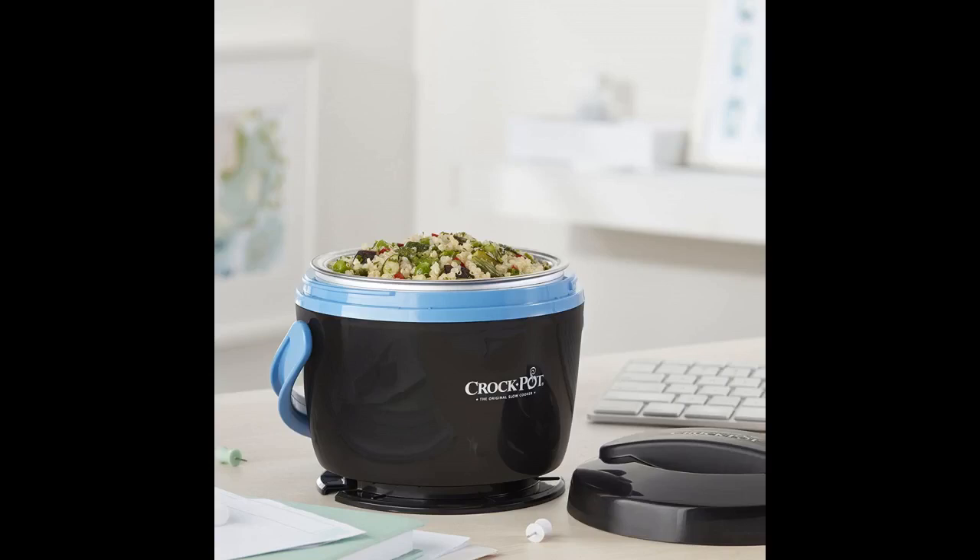This pot is too cute. My co-worker had one at work in a different color and it worked great. I ordered this one but haven't used it yet, but can't wait. This one is green and I took a picture with my hand to show the size of the pot.